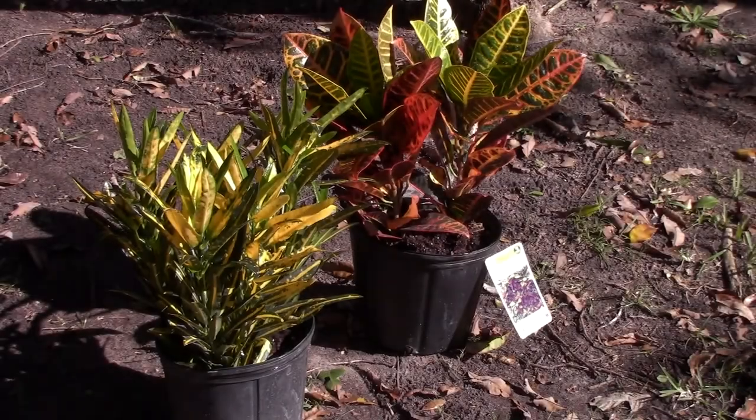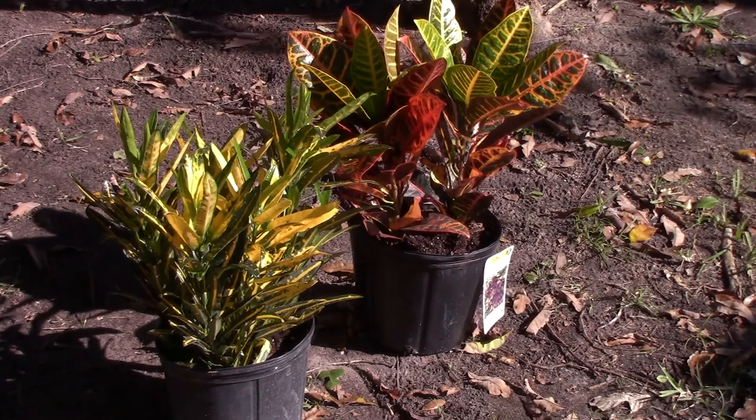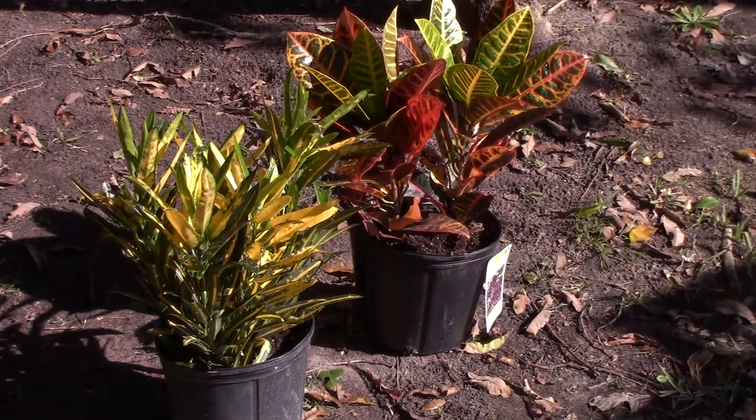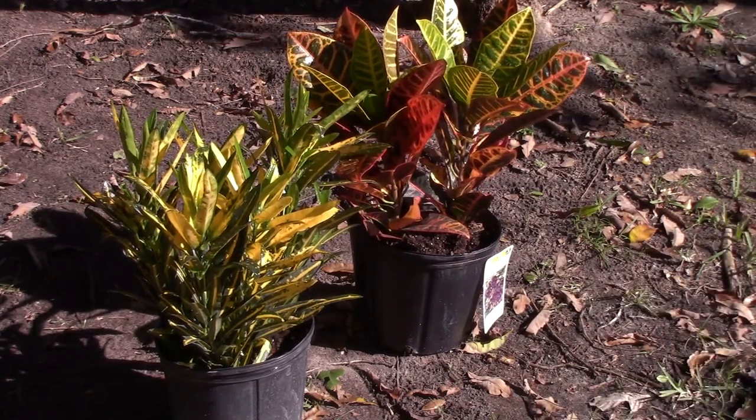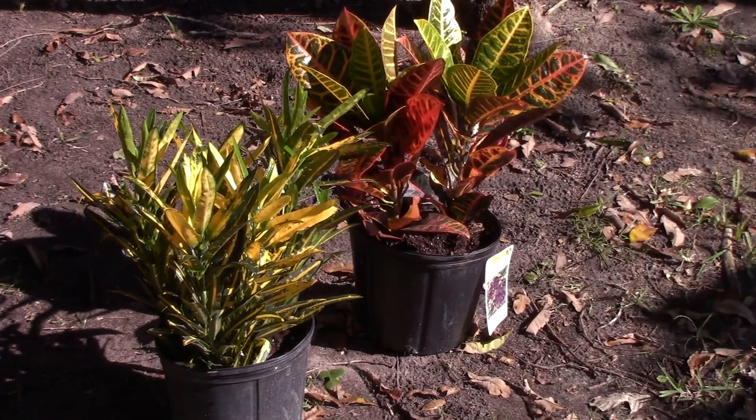In this video I'm going to talk all about crotons, an amazing colorful shrub. If you want to see some cool footage of the crotons that are in my yard, I just added two new beautiful specimens and here they are.